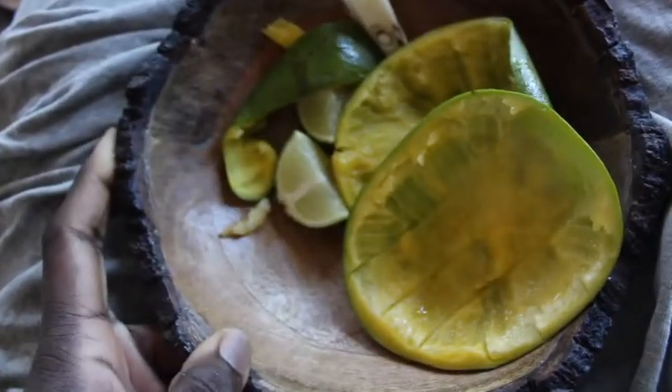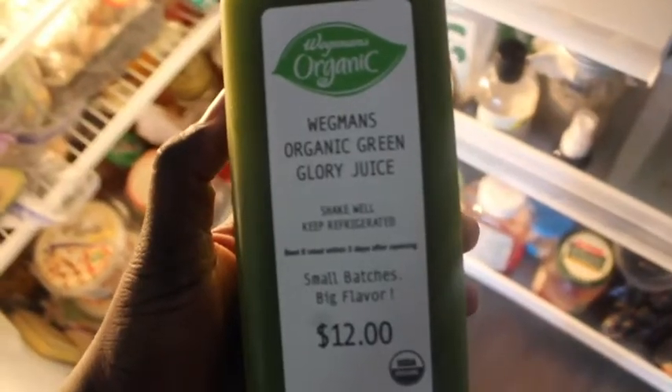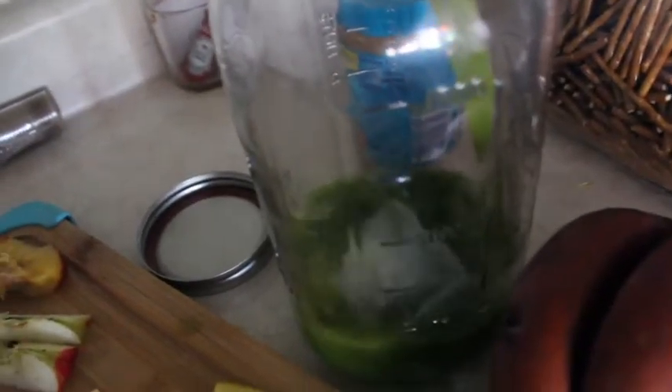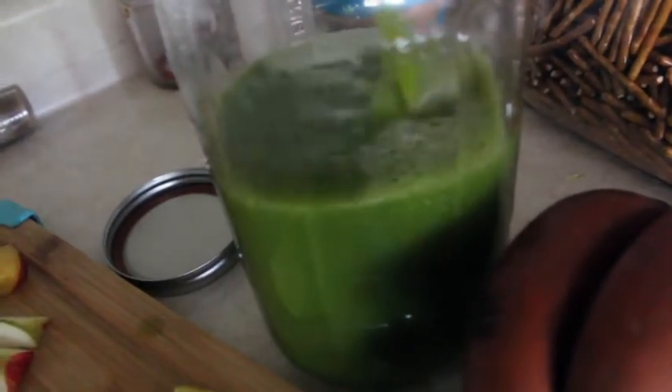Breakfast. Salt. I made a big difference with the chicken, so I'm going to make a little bit more. I'm going to sprinkle the salt in the chicken and make some chicken.